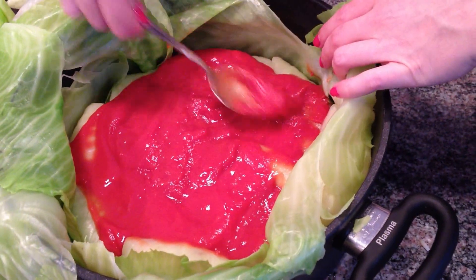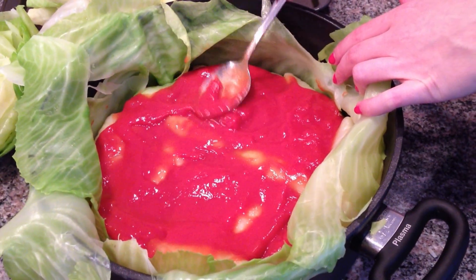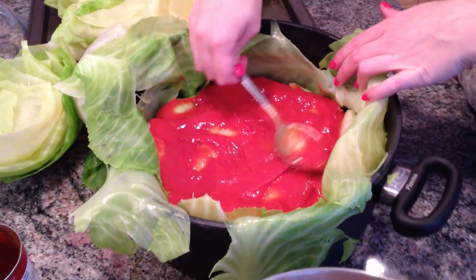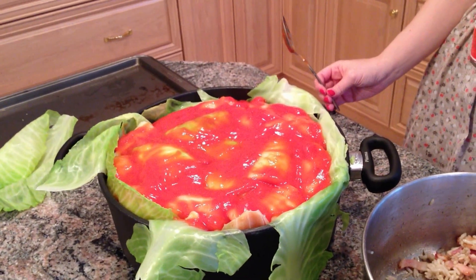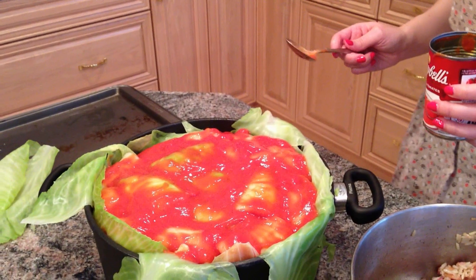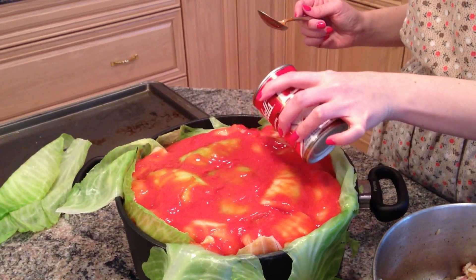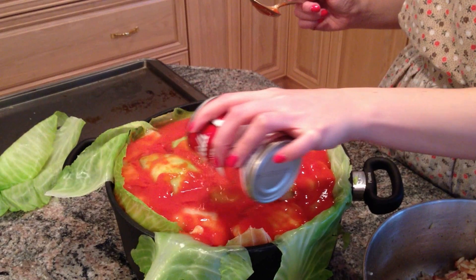That becomes our first layer - spread the soup all the way around. Then we continue making more cabbage rolls and put another layer on top. Having a big pot is really helpful; if using smaller pots, remember you'll need those lining leaves for each one. After the third layer, pour about a half a can of water over the top to give it a little more moisture as they cook in the oven for about three hours.